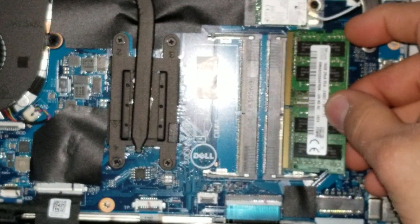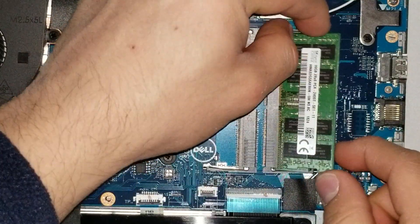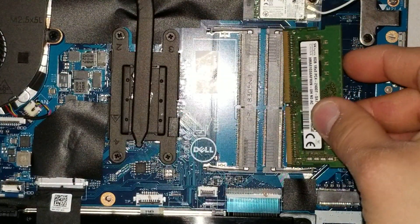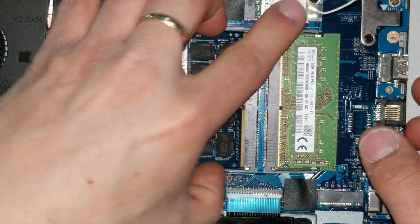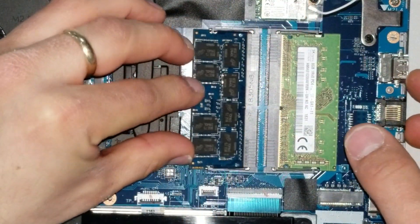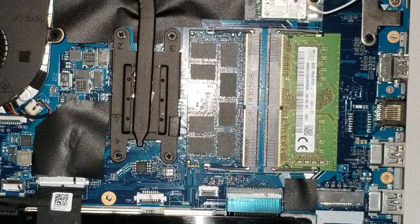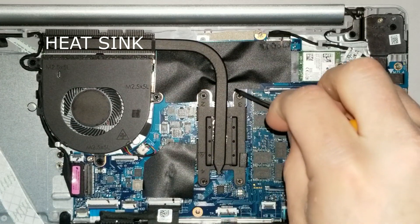This is the DDR4 memory RAM. You have two available slots and you are able to install two sticks of 8 GB DDR4 each, for a total of 16 GB, or up to 32 GB total. To take the RAM out, slide the clips to the sides and then pull the stick up.